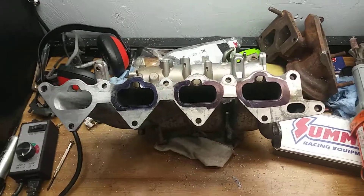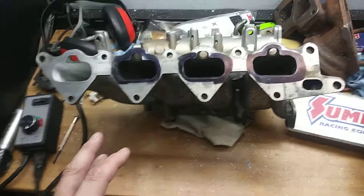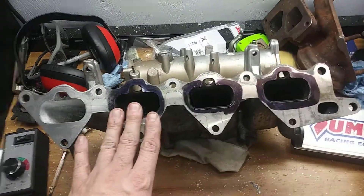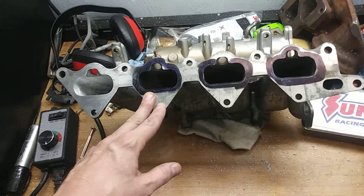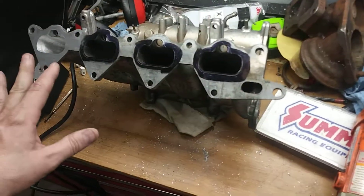Hey guys, I just wanted to show you what I'm working on in conjunction with my FPRED setup. So when I go to put my FPRED setup on, I also want to put a ported intake manifold on. This is just one of the extra things I've been working on before I actually put the turbo on — I want to do it all at one time.